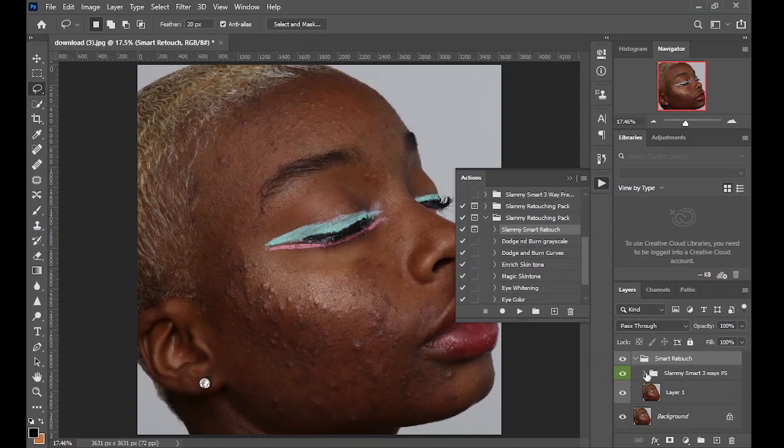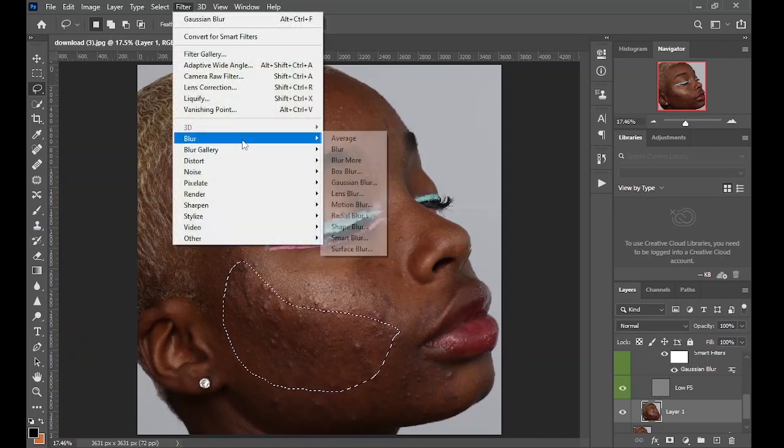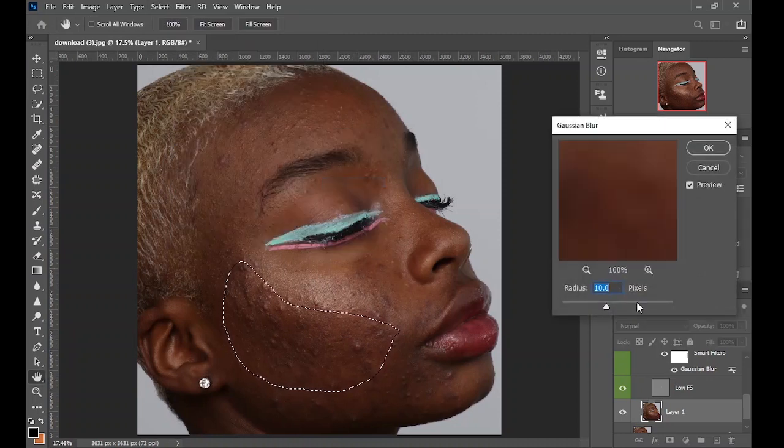If you open the action and open the Slamming Smart three-way effects, you can see there are so many layers here. All these layers have already gone through your image and retouched it for you, creating texture layers that will retain every single texture on this image while you reveal the effect. Come down to Layer One, take your lasso tool, make sure the feather value is 20 pixels, make a selection around your subject, then go to Filter > Blur > Gaussian Blur and set the radius to about 100. Click OK.